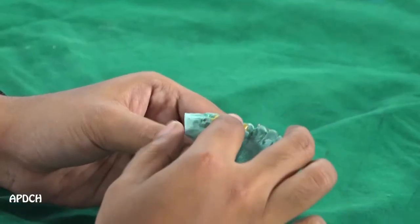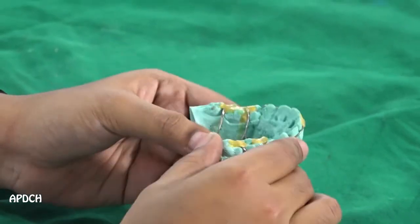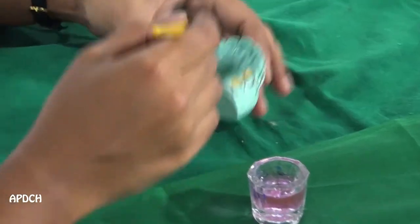Now we are going to see about the fabrication of the removable appliance — Hawley's appliance. First, I apply the sticky wax, which will hold and stabilize the wire component in its place. Then we have to apply the separating medium, because it helps in easy retrieval of the denture from the model.